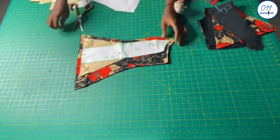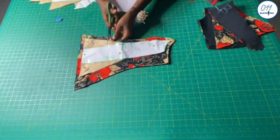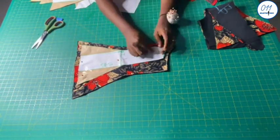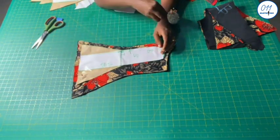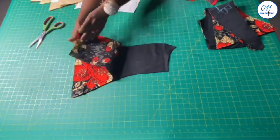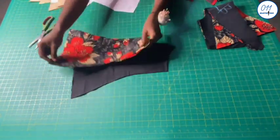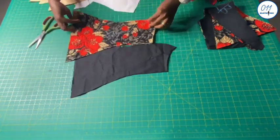This is the third back piece. I will notch the side that will be joined to the second back pieces. I use a half-inch seam allowance all through, except for the side seam where I use a 1.5-inch side seam allowance. I cut two pieces on the African print fabric and two pieces on the lining fabric. I write '3B' on the wrong side of all the pieces so as to avoid confusion while joining the pieces together.